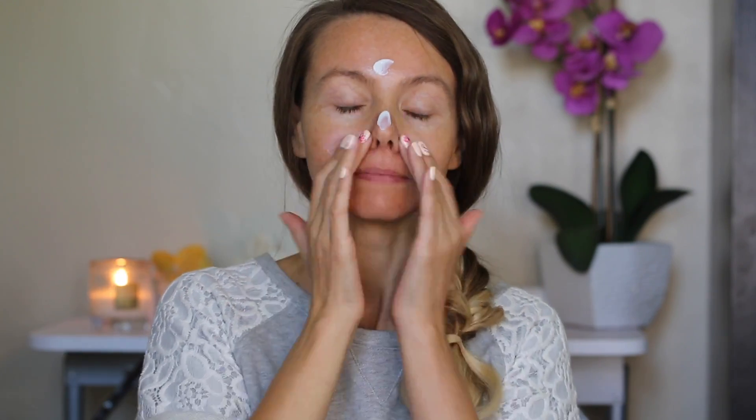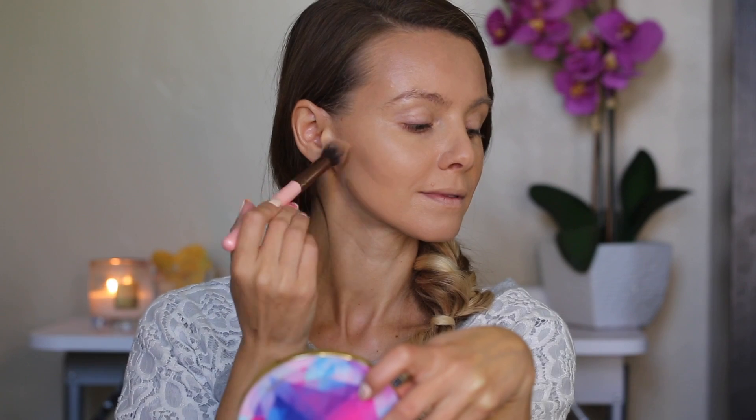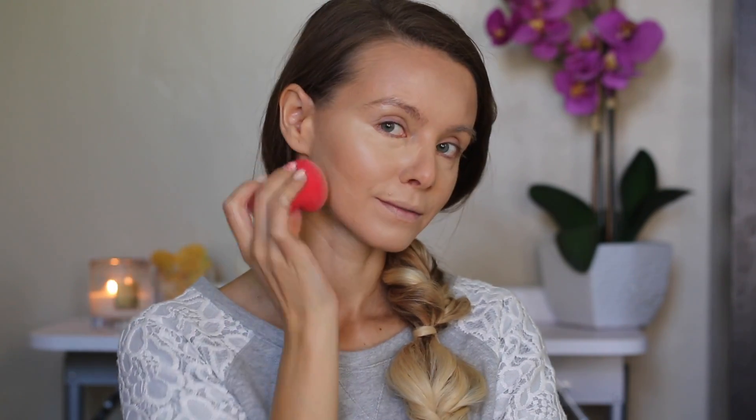As usual I will start with my favorite makeup primer, it's from Bare Mineral, and then I will apply foundation and blend it with a damp beauty sponge. Then I will apply cream contour and lightly buff it. I will highlight my face with Shape Tape Concealer and blend it with my damp beauty sponge. Then I'll dip the same sponge into translucent powder and go over other areas.